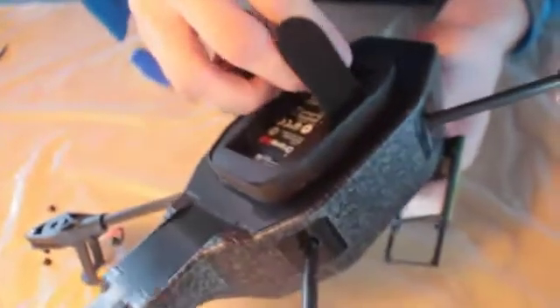Then push your battery connector to the motherboard and the USB down through the hole we cut. That's going to allow you to remove your motherboard. Be careful with that — it's an expensive piece of hardware.